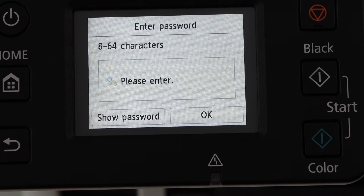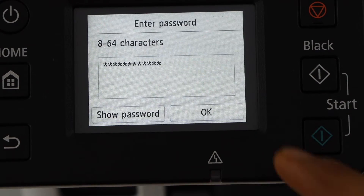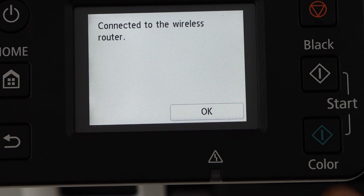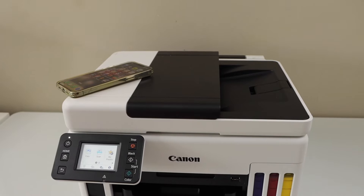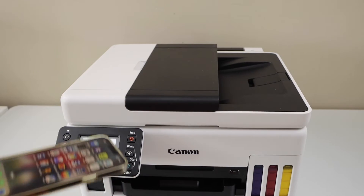Enter your Wi-Fi password and press OK to apply the password. The printer is now connected with the router — press OK and click on the home button. The next step is to add this printer to your smartphone.